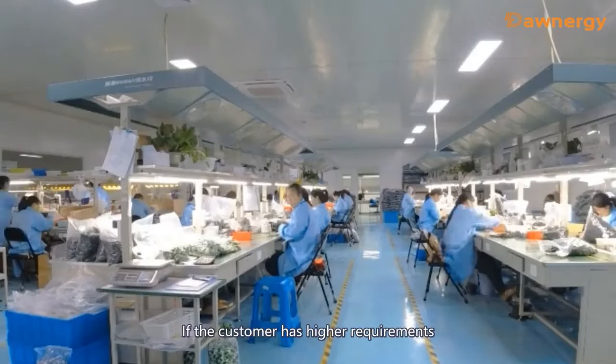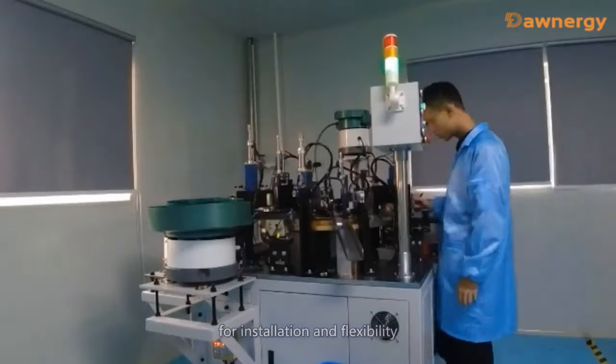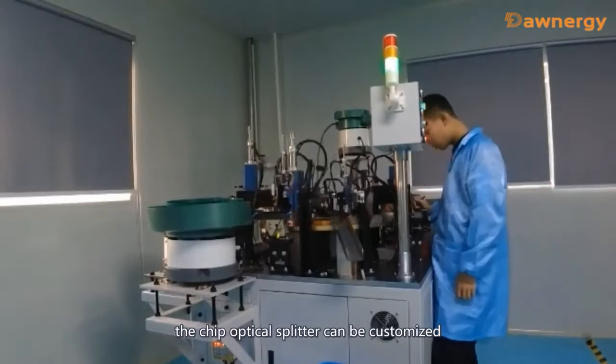If the customer has higher requirements for insertion loss and flexibility, the fiber optical splitter can be customized.